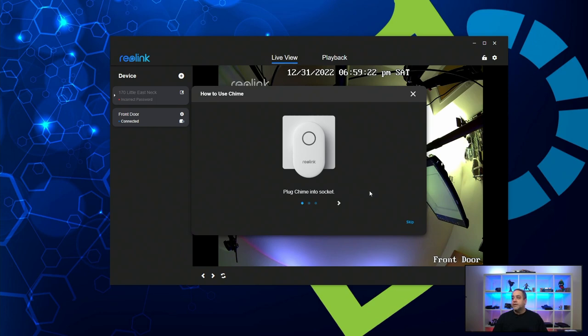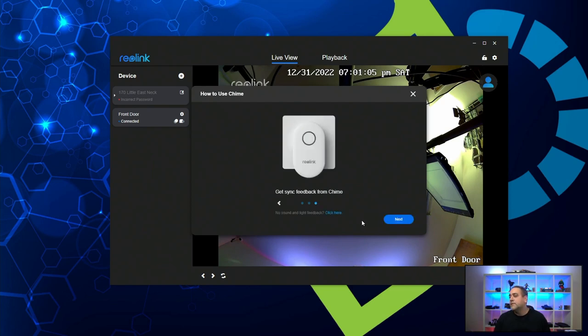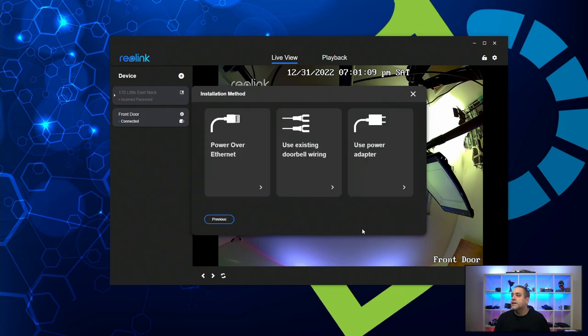Now it wants to set up the chime. I'm going to plug the chime into a socket right now and go next. It says press the doorbell button, so I'm going to press it. There it goes — it is chiming and just confirming. I heard a sound from the chime, so it's all synced up.